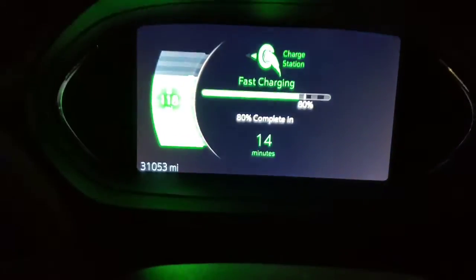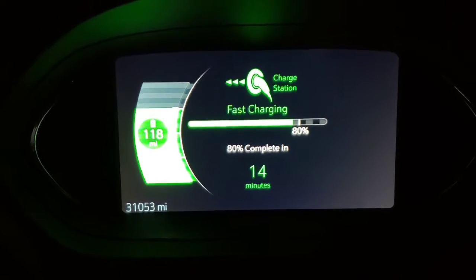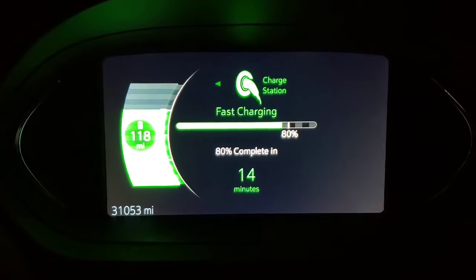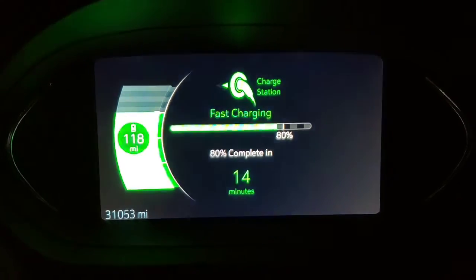The LED in the car is flashing green. It will charge up to 80%, and then it will ramp the charge back down to what a normal Level 2 is. The dash actually displays differently when you are doing the high speed charging. It says it will take 14 minutes to go from 70 to 80%. I am at 118 mile range right now. So I will be back after this is finished.